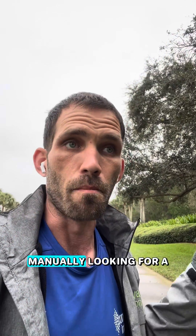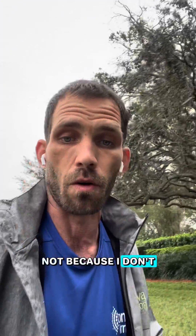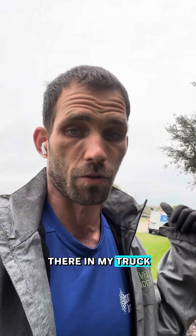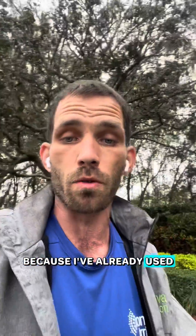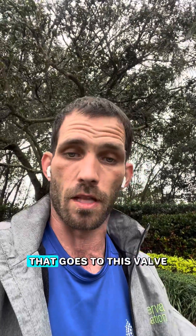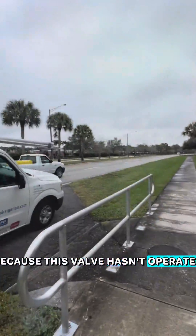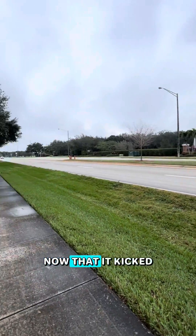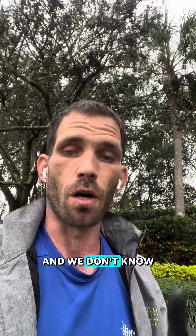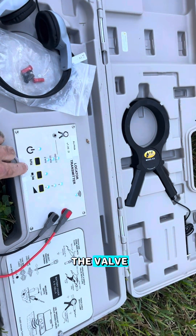I'm out on a job site manually looking for a valve without my tracker — not because I don't have it, it's back in my truck — because I've already used my tracker to track the common wire, which is the only wire I know of that goes to this valve. This valve hasn't operated since we took on the property. Now that it kicked on all by itself, we've got to find it, and we don't know what zone number it is because it doesn't turn on from the controller, so we can't hook our tracker up to the zone wire to track it to the valve.